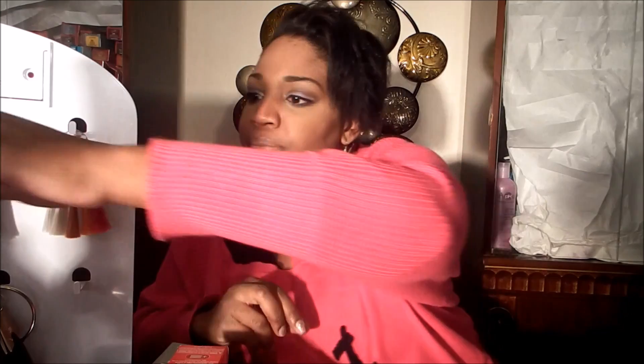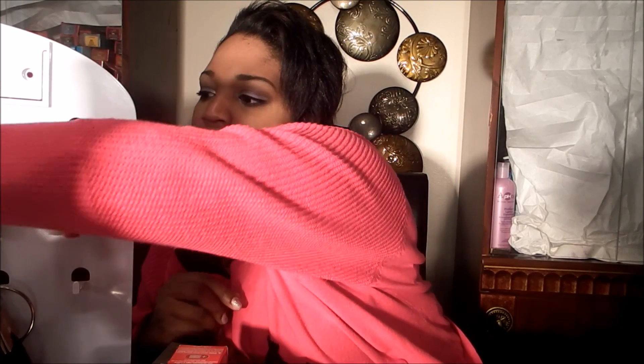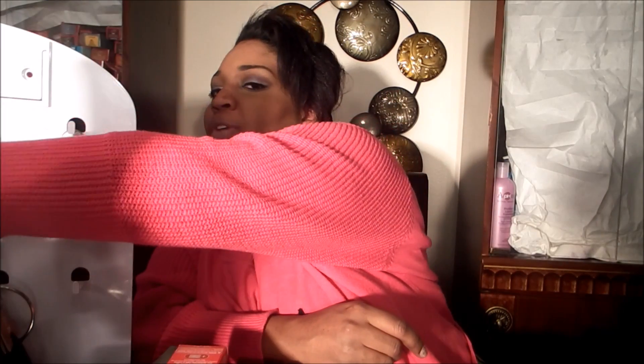I like the ColorSync line. It does last a while. It is demi-permanent, which means you do have to use a developer — you use a 10 volume developer. Because it's a deposit-only color, it's not going to lift the hair color.